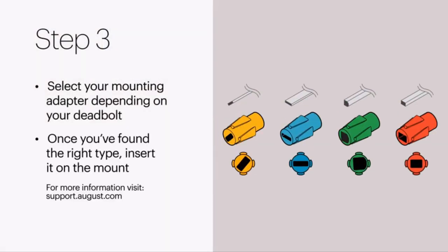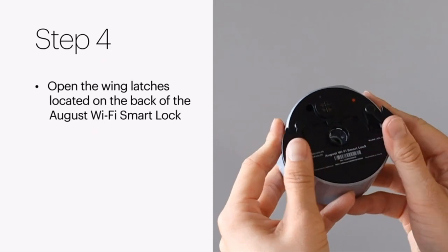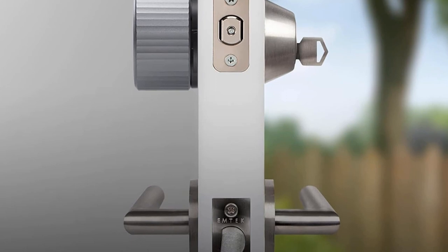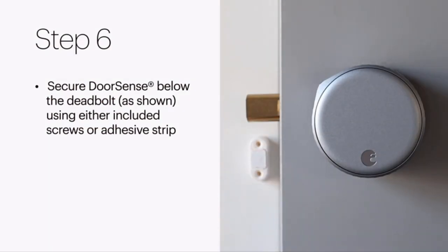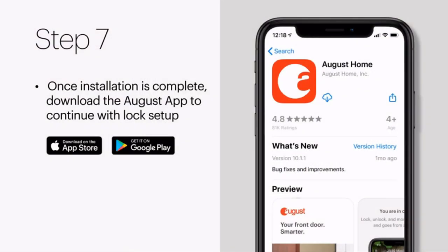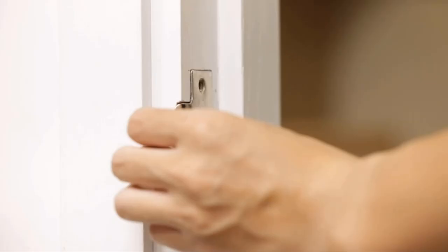Quickly and easily share permanent, scheduled, or temporary access to your home with friends, family, and other people you trust — and never put a key under the doormat again. Even if you're not so handy, installation only takes about 10 minutes. August Locks fit perfectly over most single-cylinder deadbolts and aren't much bigger than your original thumb turn. With Auto Lock and Door Sense, your home automatically secures once your door is closed or after a set amount of time. August Smart Locks are installed only on the inside of the door, so your front door's design doesn't have to adapt.